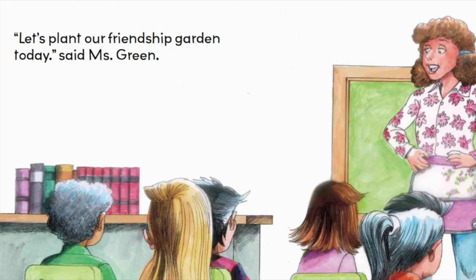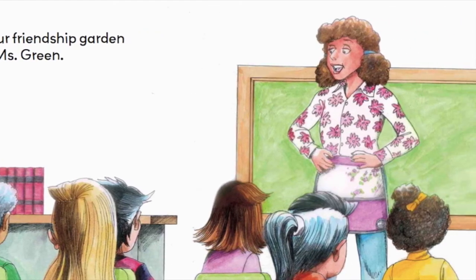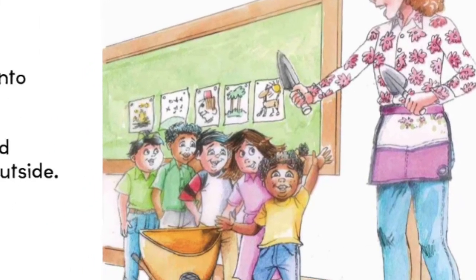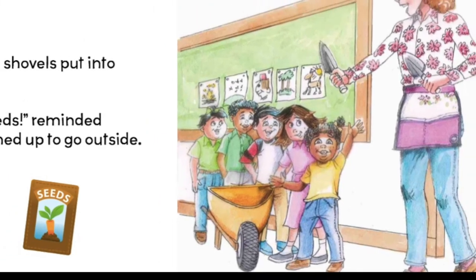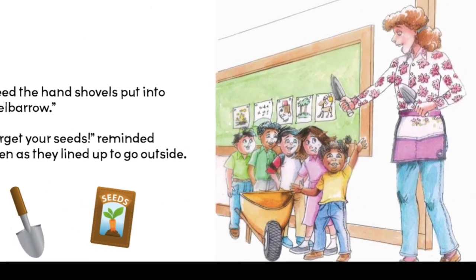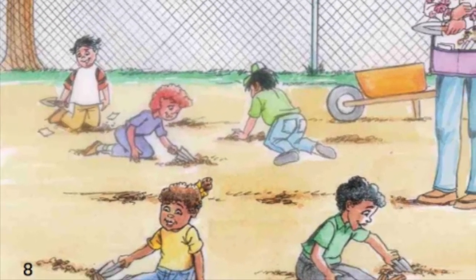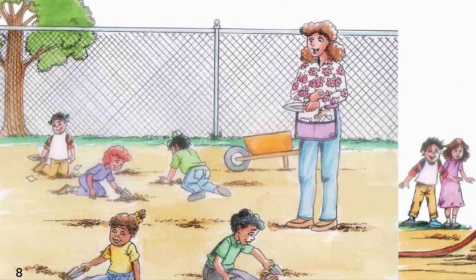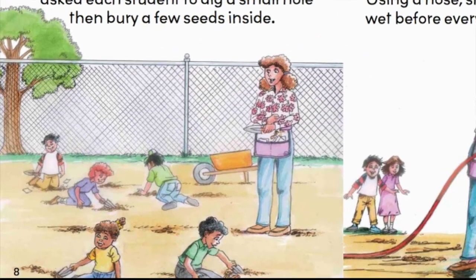Let's plant our friendship garden today, said Miss Green. We'll need the hand shovels put into our wheelbarrows. Don't forget your seeds, reminded Miss Green as they lined up to go outside. On the playground, the students discovered a square of dirt. Miss Green asked each student to dig a small hole and bury a few seeds inside.